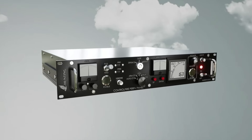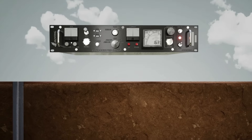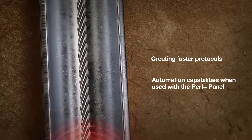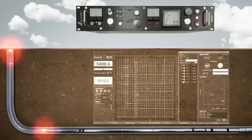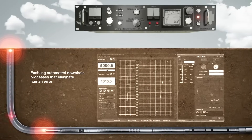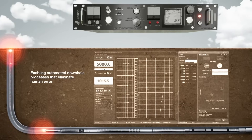Enter ControlFire Perf Plus. This revolutionary technology allows communication between the user at surface and all initiating devices in the downhole tool string, creating faster protocols and automation capabilities. Perf Plus further augments plug-and-perf operations, enabling automated downhole processes that eliminate human error and drive perforating efficiencies.